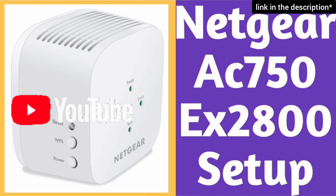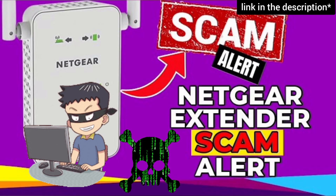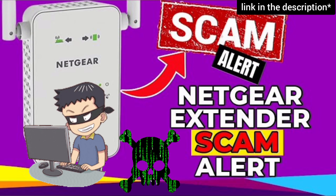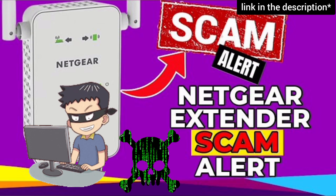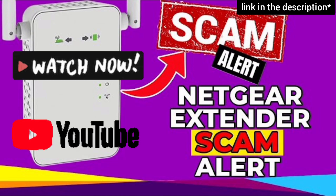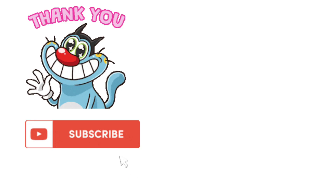Be very cautious while setting up the extender, as you might land on third-party websites during the setup and they can scam you for hundreds of dollars. Watch our video to save yourself from this Netgear extender fraud. I hope this video was useful for you.